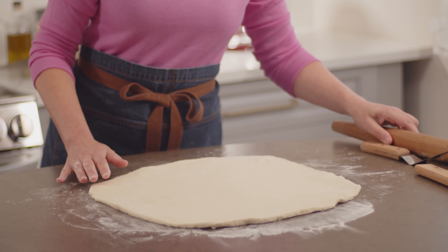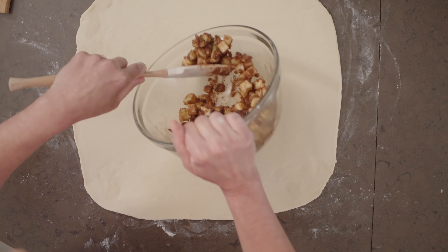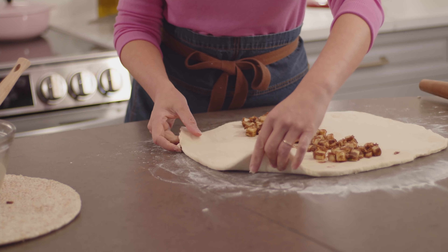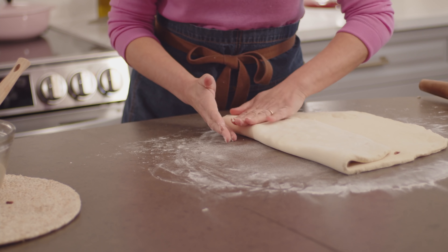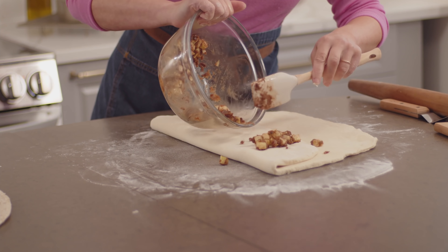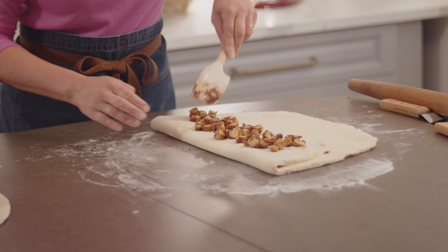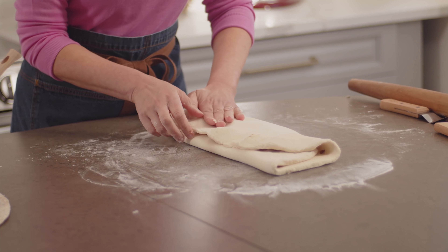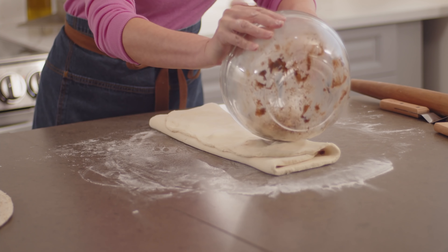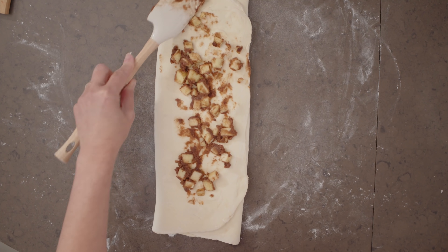Now this is the interesting part. Typically if you were making a cinnamon bun you would spread the filling, roll it up, slice it into buns and away you go. To get the pull-apart bread texture — sheets of dough layered with filling — you have to treat this a little differently. I'm going to take about a third of the filling and spread it in the center. Then take one side of the dough and fold it on top of the filling; give it a little pat to work out any air bubbles. Now I'll take another third of the filling and sprinkle it on top right where the first filling went. Then I lift the second side up and over, covering the apples again and giving it another little press. The last bit of apples goes right on top.